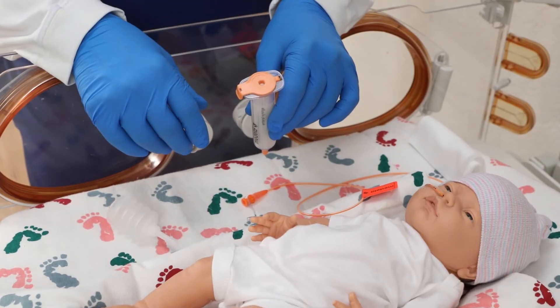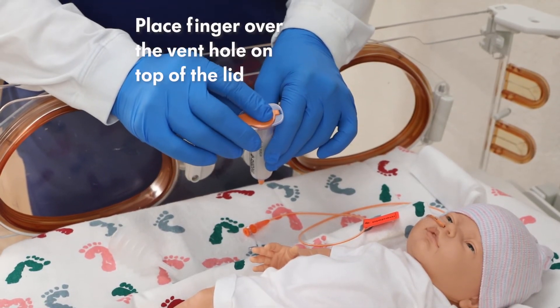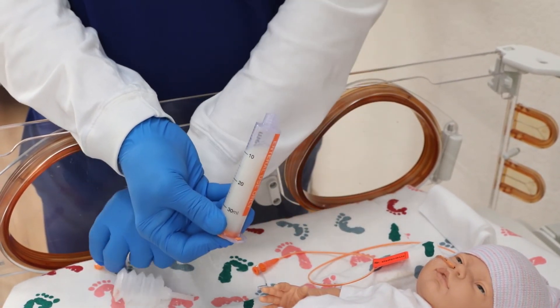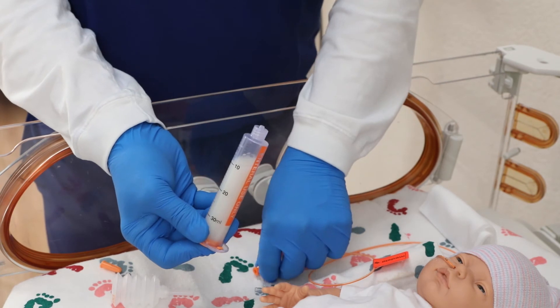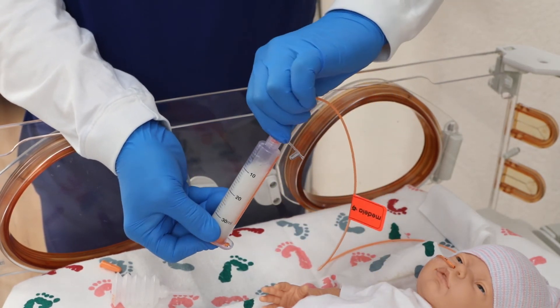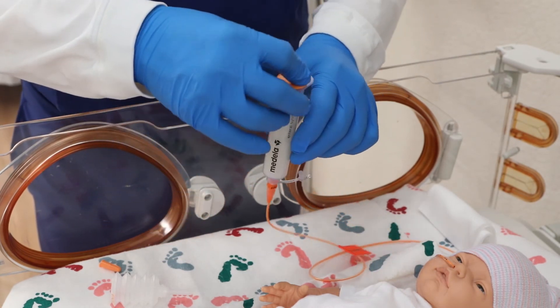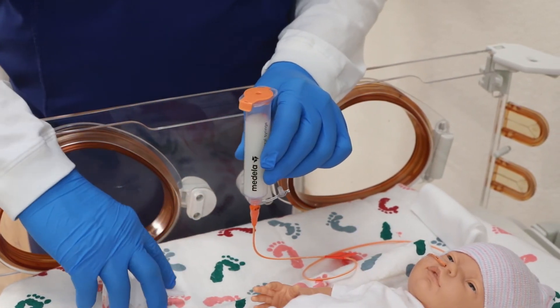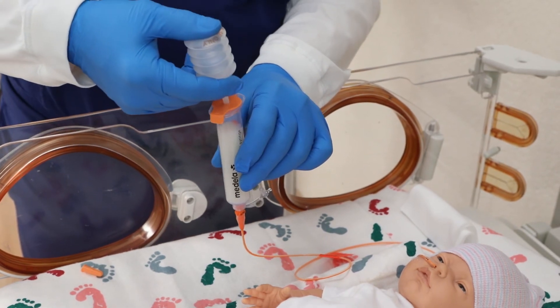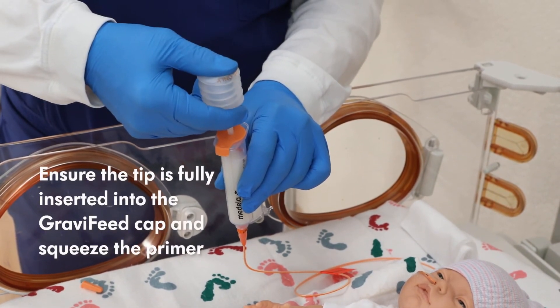When connecting to the feeding tube, place your finger over the vent hole on top of the lid. Invert the Gravifeed syringe and remove the non-vented cap. Turn the Gravifeed syringe vertically with the lid side up after connecting to the feeding tube. Use the primer to start the feed. When using the primer, ensure the tip is fully inserted into the Gravifeed cap and squeeze the primer.